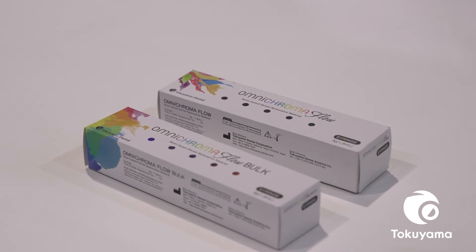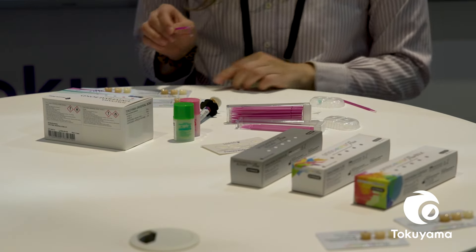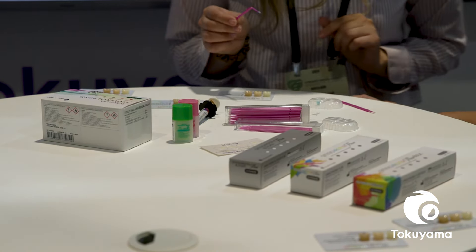I like Omnichroma Flow and Omnichroma Flow Bulk for the main reasons I like Omnichroma. It has wonderful shade matching. It's great for all indications of restorations, and with the flow in particular, I can make sure that I use it for getting into boxes, making sure that I don't have voids, to be able to restore with confidence.